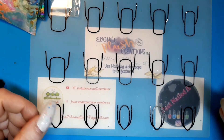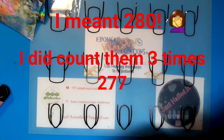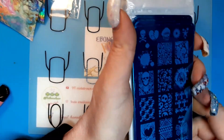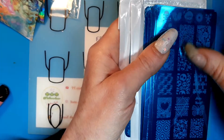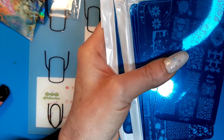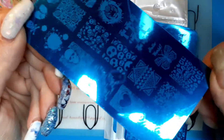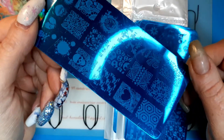A couple people said there was only 80 in theirs, so I'm not sure. Then I got these plates — there were 11 of them and they were really cheap too, like $7.99. I don't know how well they're gonna work; they don't feel etched very good. Usually plates like this, only my Conad stamper works with them. I'll have to test them out, but this one's all skulls.